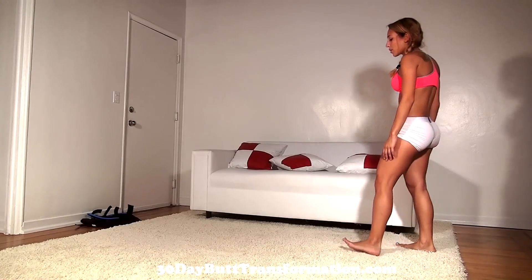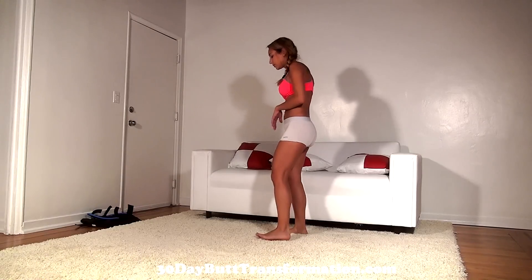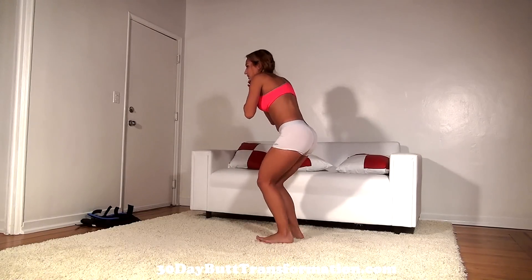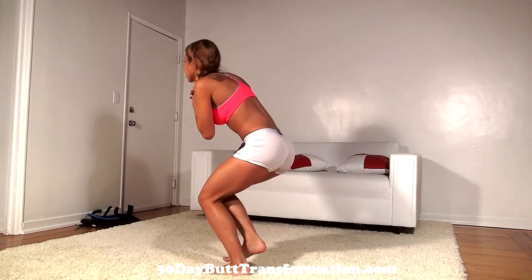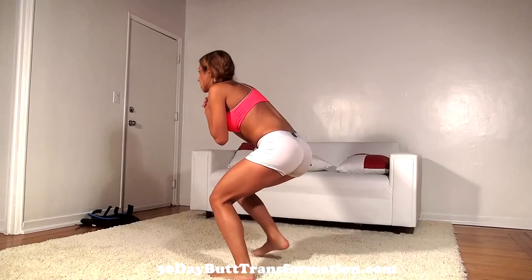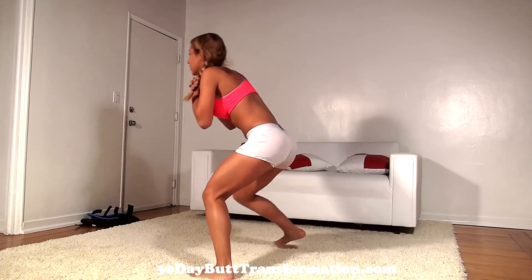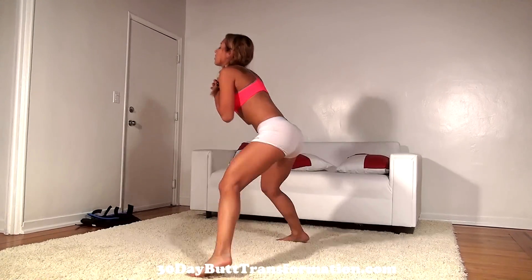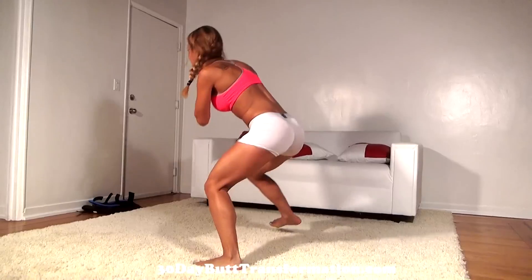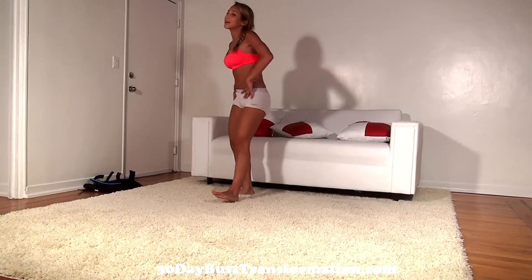Let's do 20 more — get low, let's go. And those are 20 side-to-side hops done.